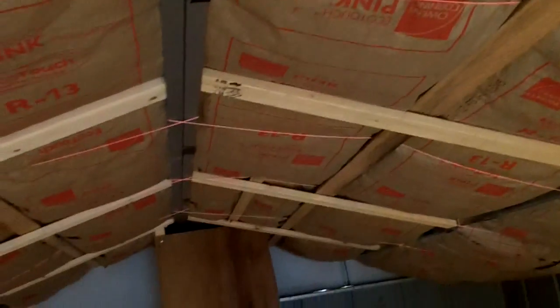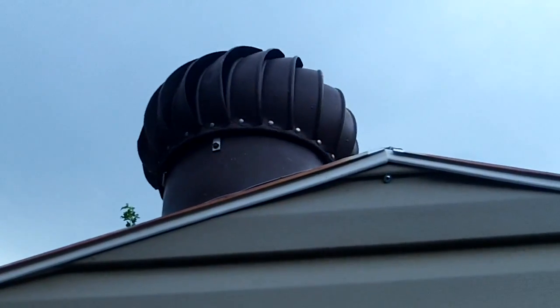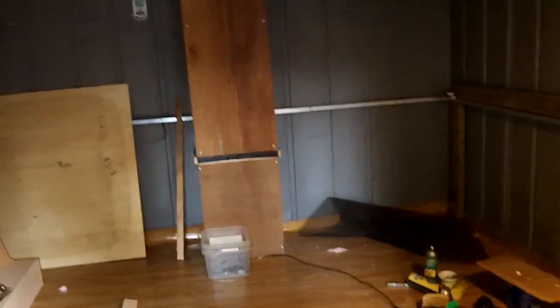Everything's pretty much done now. Still gotta put some bracing up on the two outer edges. Got me a vinyl floor in here - I'll put wood shavings down. There's the hole for the turbine - if I shut the door my fresh air fan gets it spinning. Chicks will be here the week of September 11th - hope I'm ready for them.